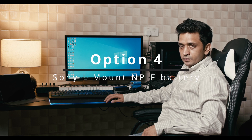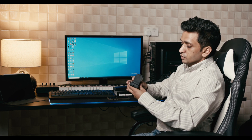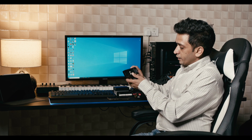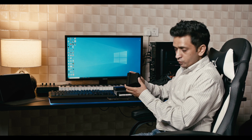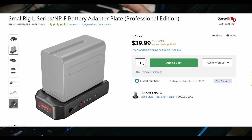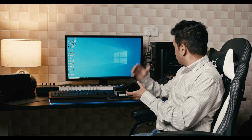The fourth option to power your mixer is using Sony NPF batteries. This battery is basically 7.4 volts, and with an adapter like those from Andoer or SmallRig, it can output 12V and 8V. A Sony L-mount battery costs around $30, the adapter plate around $25, and the cable around $10 to $15 depending on the type. I mainly use this with my Blackmagic camera, but it can also be used for the mixer.